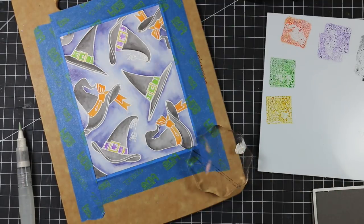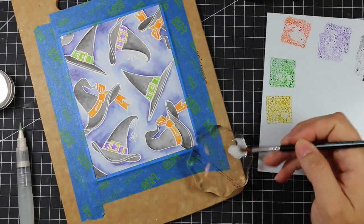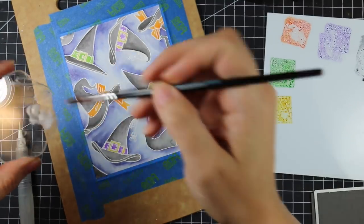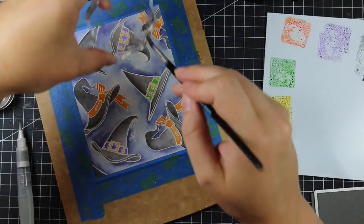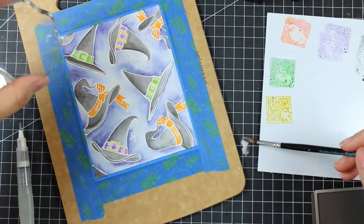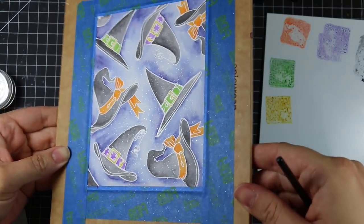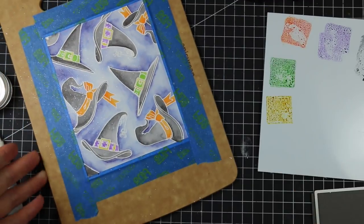I couldn't resist doing a little splatter. I actually had a bit of shimmer picked up on my water brush from wiping it on a paper towel that had some shimmer from a glitter pen. You can't see it in the video but in real life there was a little shimmer, so I wanted to create shimmery splatter. Rather than just water, I mixed some Perfect Pearls powder with water for a shimmery splatter — I love it on this one. It's subtle but when you hold it up to the light you can see that shimmer.